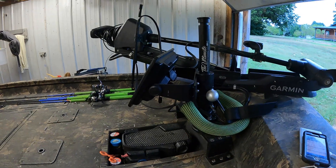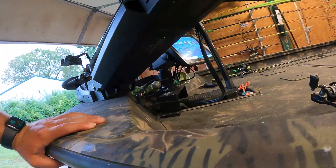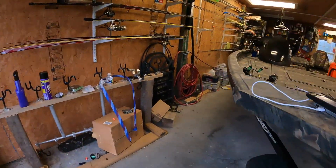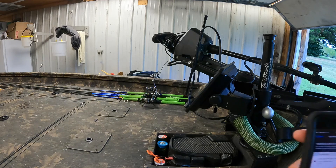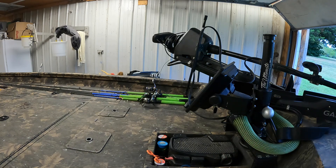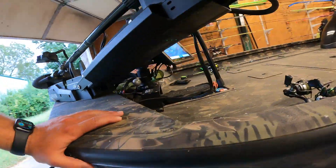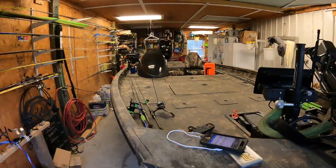You can see it's updating there on the app, and then over on the motor these lights are ready for install. I can't remember — I think there might be a button you have to push, so give me a second.